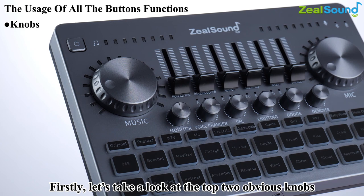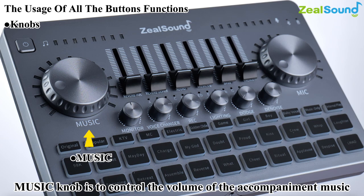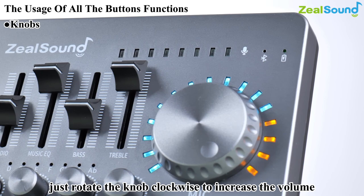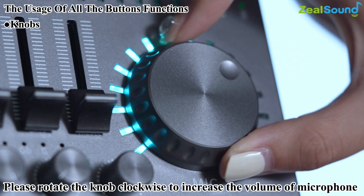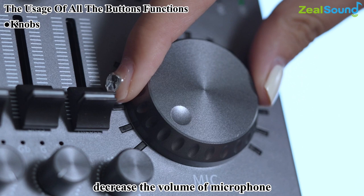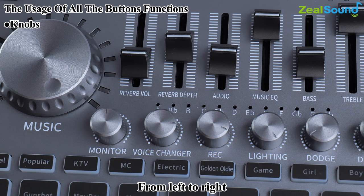The two main knobs are music and mic. The music knob controls accompaniment volume — rotate clockwise to increase, counterclockwise to decrease. The mic knob controls microphone volume — rotate clockwise to increase, counterclockwise to decrease. In the middle are faders: from left to right they are reverb volume, reverb depth, audio, music EQ, bass, and treble adjustments. Push them up to increase the effect and drag down to decrease.